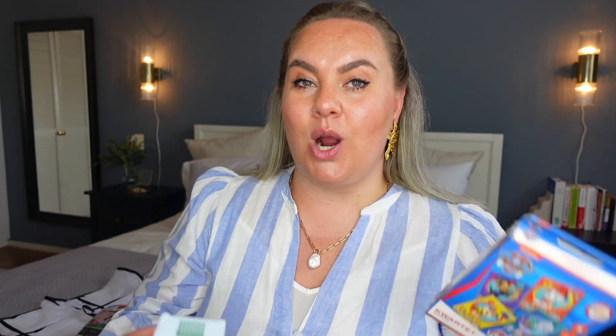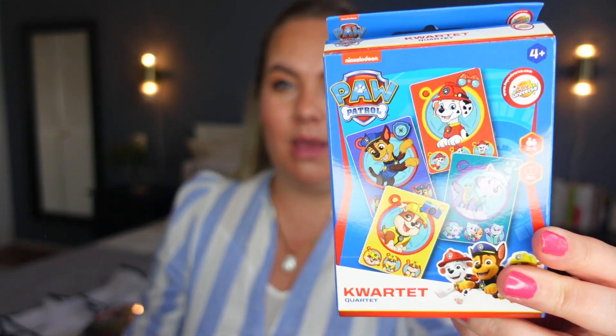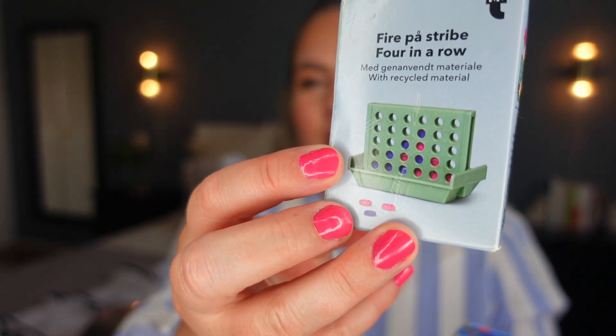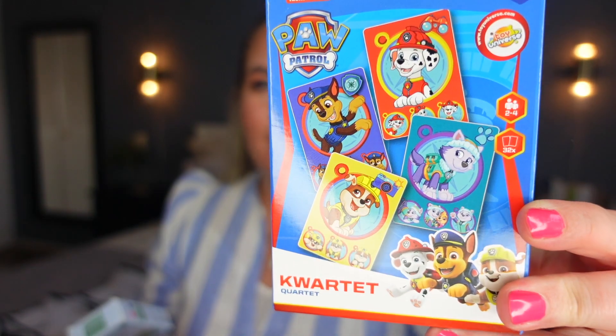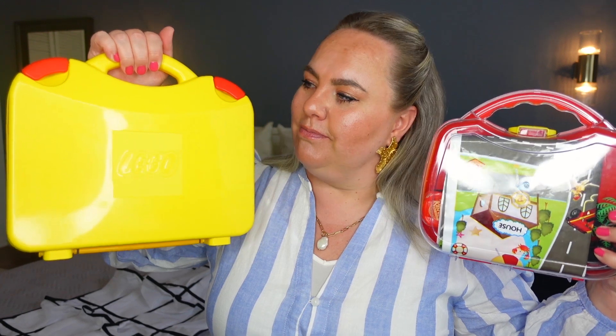A few other great options are small games. We had a Paw Patrol card game and a mini version of Four in a Row. These aren't for very little kids because of small parts, but we'd bring them into restaurants and play before the food arrived — great for learning too. His absolute favorite at restaurants was this little Lego suitcase, which I'll open up so you can see.